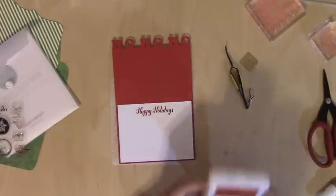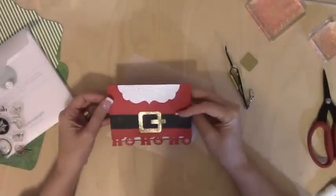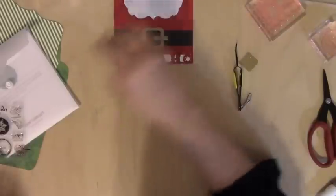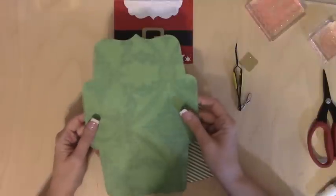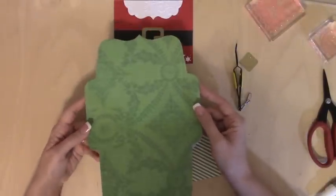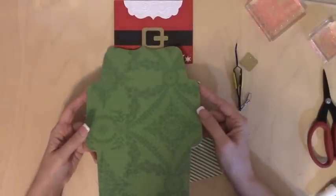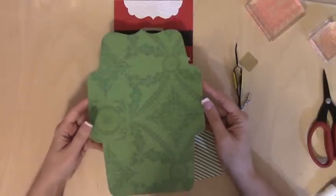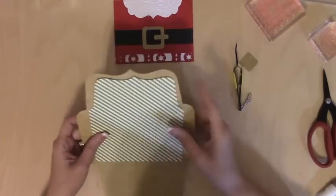Last but not least, we're just going to make the envelope. This envelope was also cut from the Artfully Sent cartridge — and the card front with the ho ho ho is from Artfully Sent as well. This envelope is supposed to match a four and a quarter by five and a half inch card. If you are using the regular Expression or the E2, you would cut it as it says in the book at four and a quarter. If you are using Design Space and the Explorer machine only, you would cut this at ten and a half.